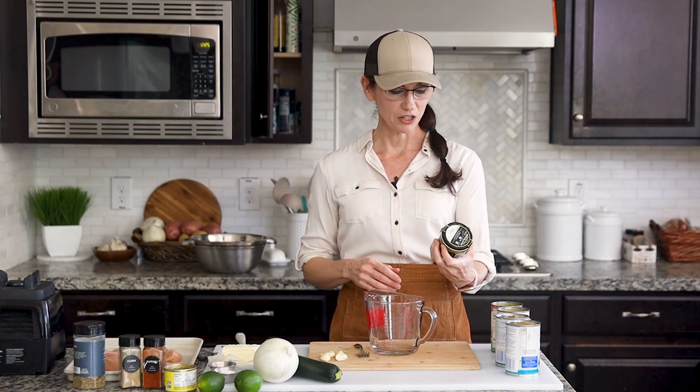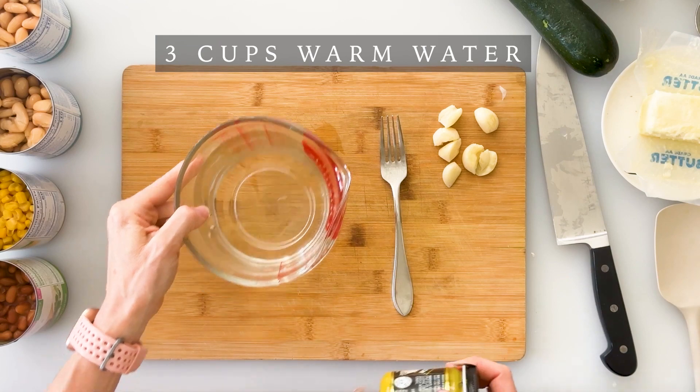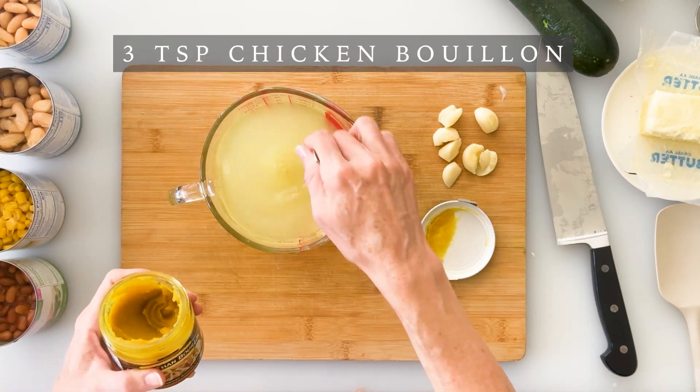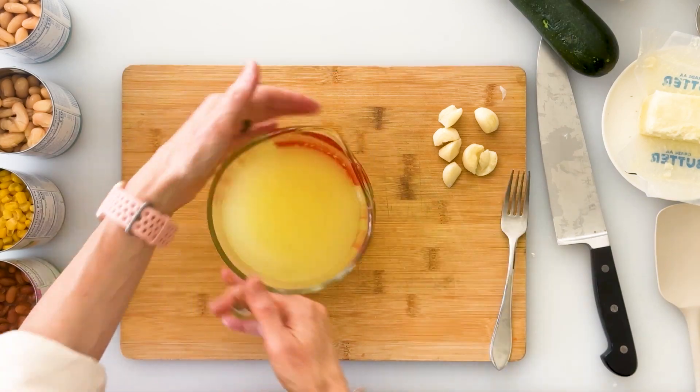We're going to start by prepping our ingredients, beginning with three cups of chicken stock. I prefer to mix my own using some Better Than Bouillon instead of having to store lots of cartons or cans of chicken stock. I'll start with three cups of warm water and add about three teaspoons of chicken bouillon, and then we can set this aside.